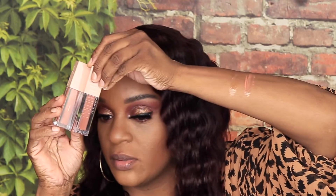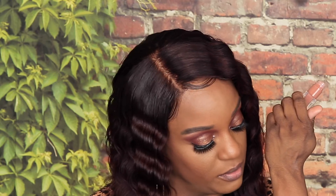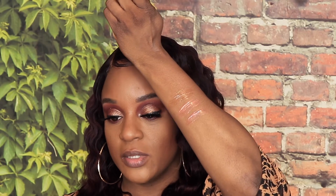The next shade we're going to do is Stone. To me, Stone and Amber are similar — both of them are peachy tones. This is Amber and this is Stone, so both of them look similar to me. One is just a little lighter than the other. Let's try Stone — yeah, these are all the way similar to each other.